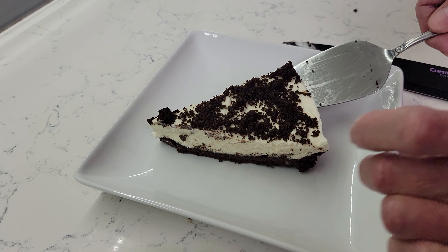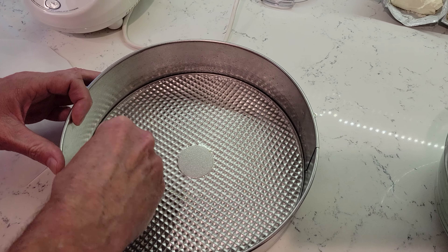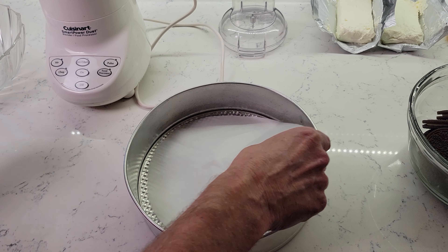Hi everyone, today we're making a no-bake Oreo cheesecake. Start by lightly buttering a springform pan, then add parchment paper to the bottom.